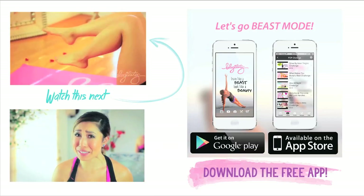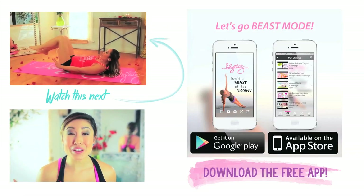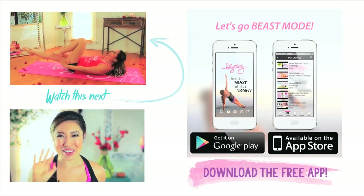Awesome work! Let me know in the comments below how you did, if you made it the whole way through. I'm actually kind of sweating right now, which is very, very good. Be sure to download the app on your iPhone or Android. I will see you next time. Have a great day and work out hard. I love you, bye!